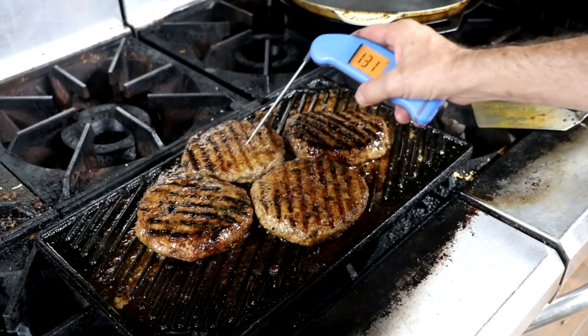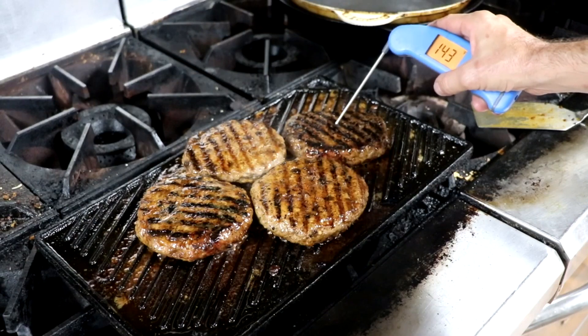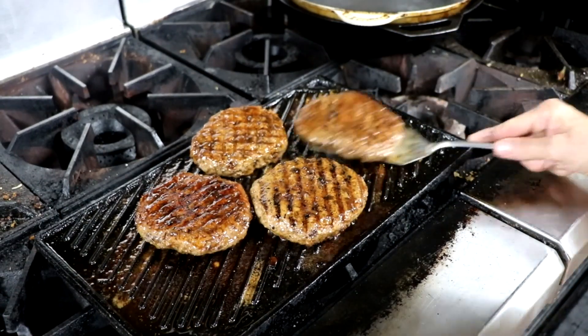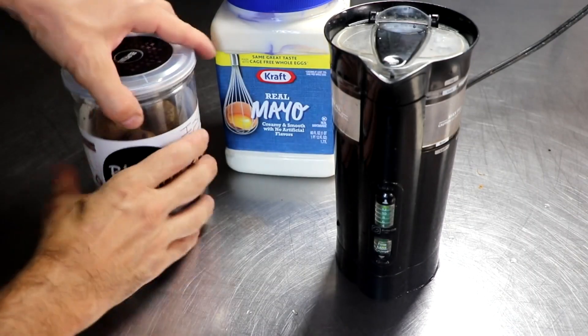With my trusty Thermapen I'm gonna take my temps. I'm cooking each one to slightly different temperatures because everyone likes theirs different. If you don't already have one of these Thermapens, check out the link in the description box below — they're amazing, I couldn't imagine running my kitchen without one. We're gonna take those off the grill and let them rest for just a few minutes while we prepare our black garlic aioli.